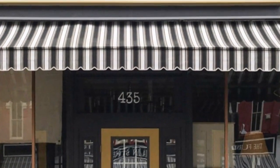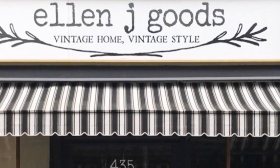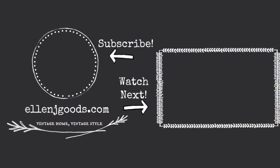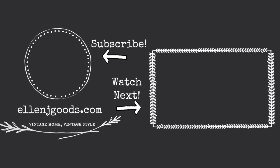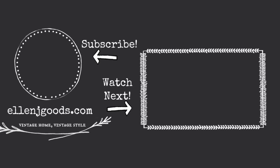You can find all the products that I used at our brick-and-mortar shop in Medina, New York, or at ellenjgoods.com. For more inlay projects, go ahead and watch this playlist. And don't forget to subscribe for more projects from Ellen J. Goods.